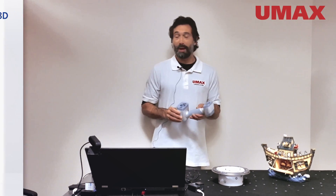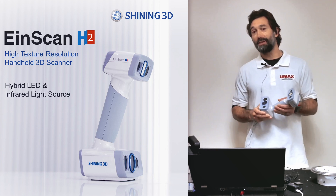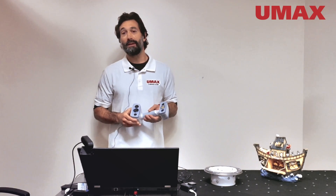Hi, this is Newell with UMax. Today we're going to be taking a look at the IonScan H2, a major upgrade to its predecessor, the IonScan H.